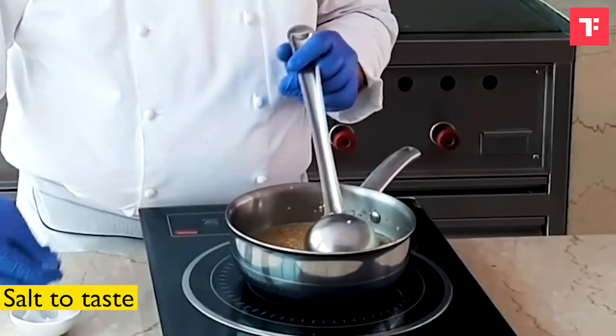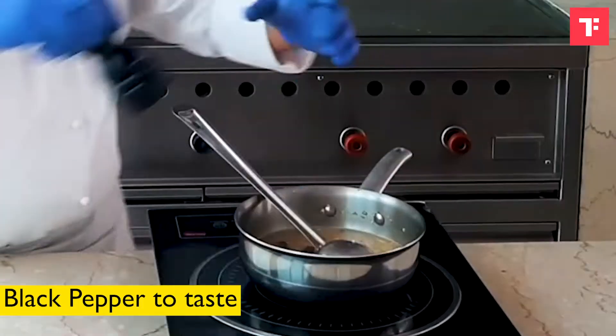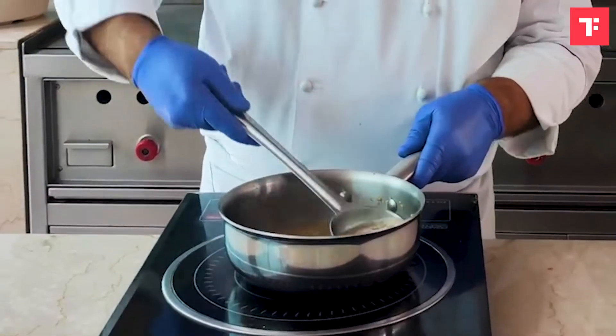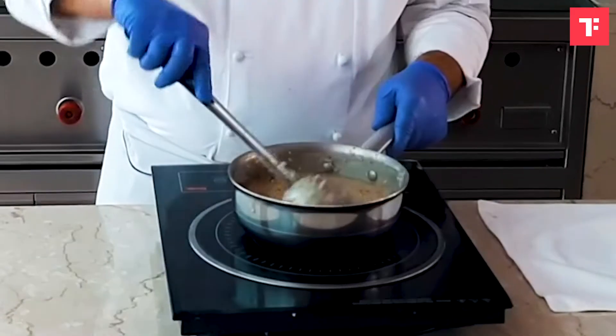At this point I will add some salt, and maybe some black pepper. The khichdi has come to a good consistency.